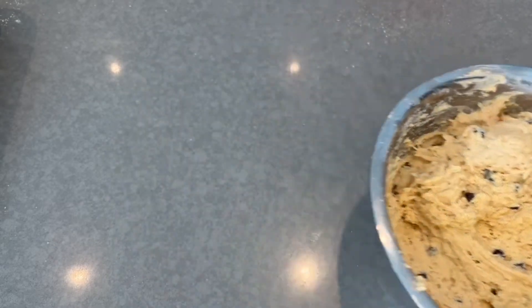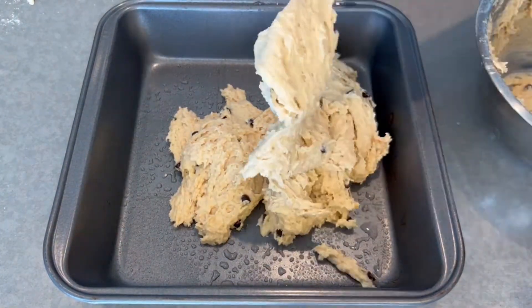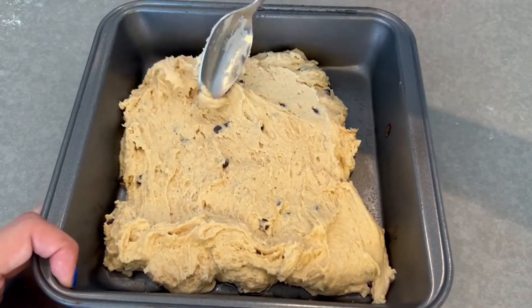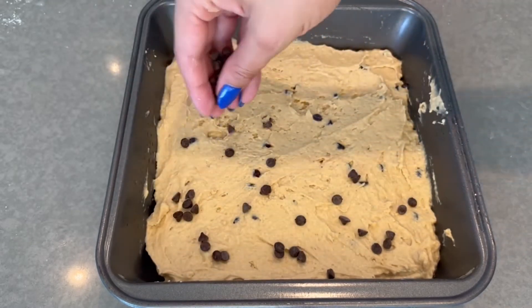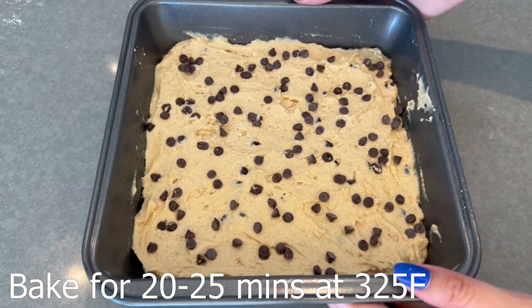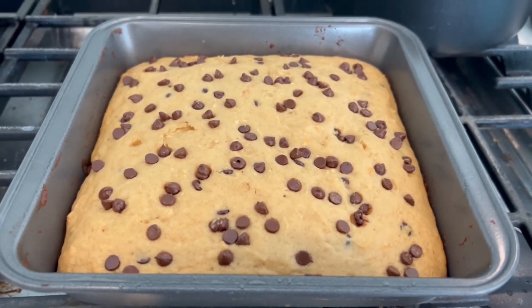Take an 8x8 inch baking tray and spray with cooking spray. Pour the dough into the baking tray and use the back of a wet spoon to spread it out evenly. Sprinkle the remaining chocolate chips on top. Pop it in the oven — I put it in for 20 minutes and then check, but we ended up baking them for 25 minutes. Now I just took them out and I'm going to let them cool for a bit before slicing them into nine blondies.